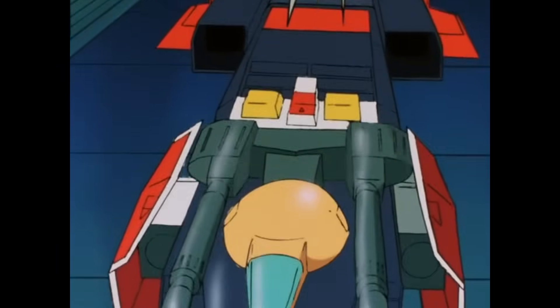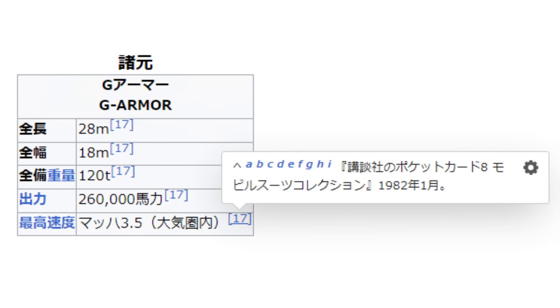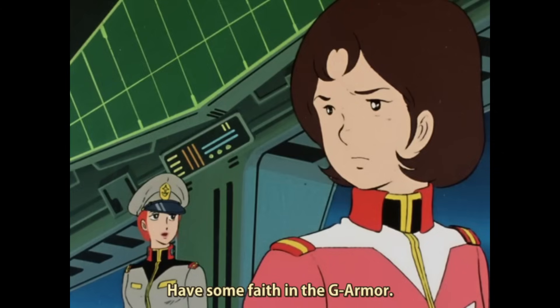These halves then encapsulated the Gundam, turning it into a 120-ton fighter-bomber thingy that, according to one source, could reach Mach 3.5. To put that into perspective, the F-14 had an advertised maximum speed of Mach 2.34, and even today it is still considered a very speedy plane. I think it's best to disregard that source and talk about the more realistic aspects of this flying box.